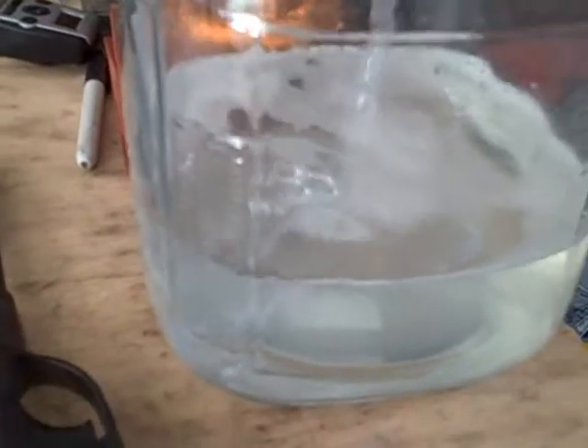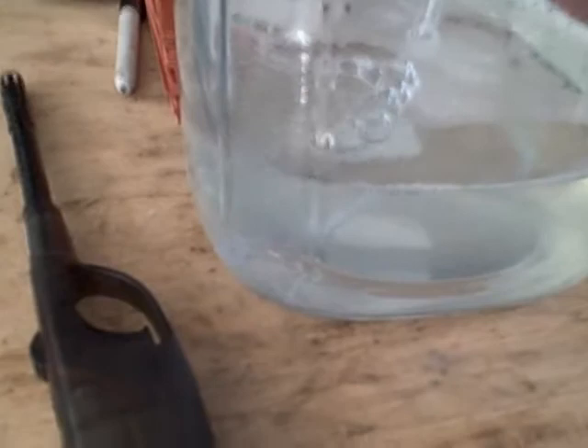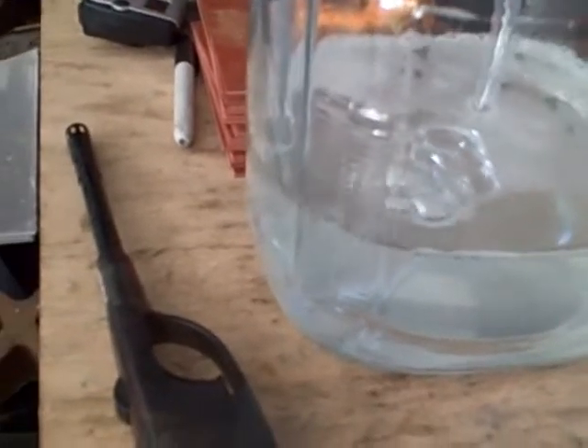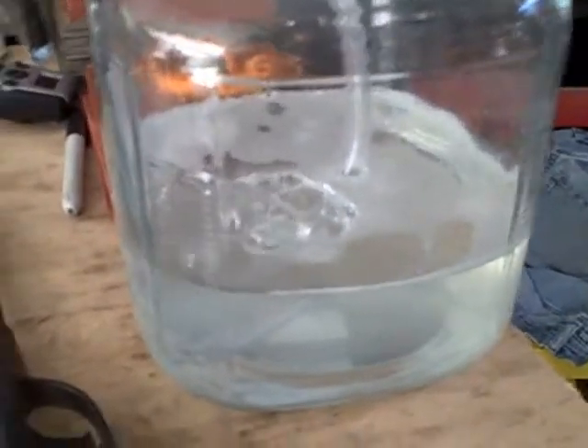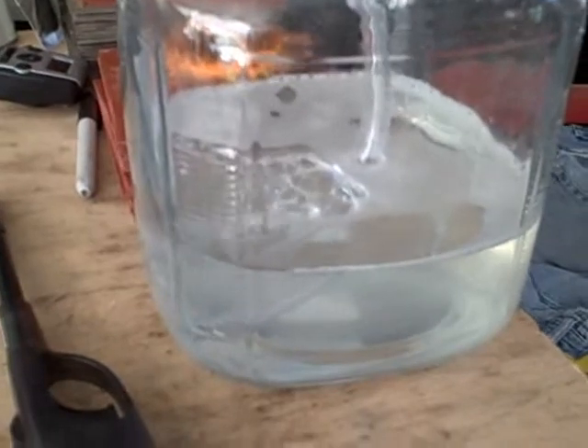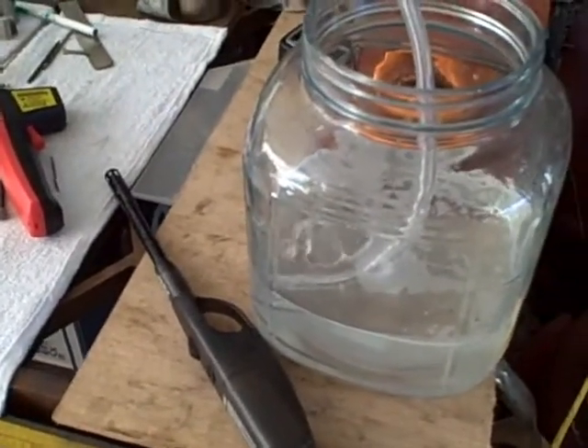When I test the gas, that is some amazing gas. For the bubbles coming out of there, the strength of that gas is tremendous. I have created a lot of hydrogen over the years, and this is some of the best hydrogen I've ever made. I'm really happy with this kind of production. That is way more volatile than any hydrogen I have created.